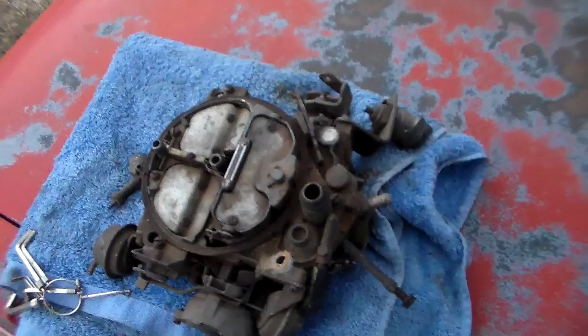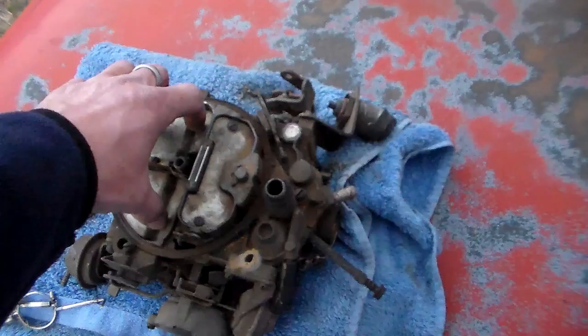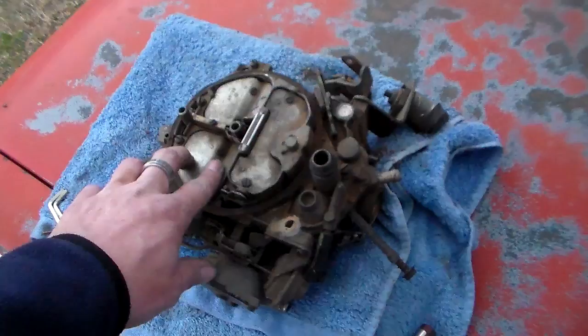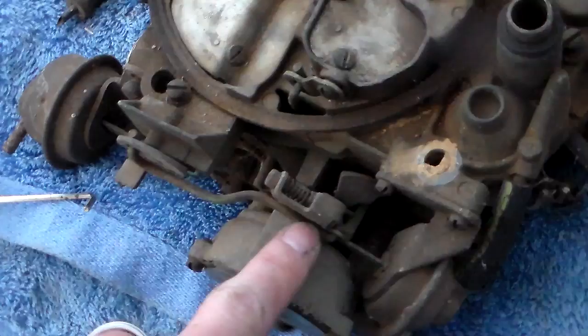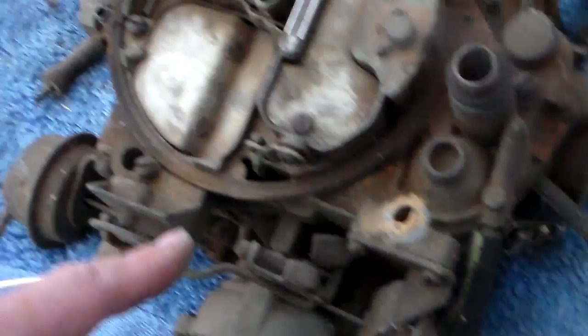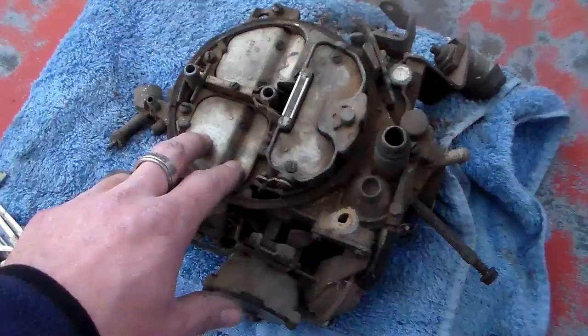Your goal is to get this thing to open smoothly - that's what prevents a bog. A lot of people complain about hitting the floor and it stumbles. I tell you guys every way from Sunday that they don't do that when they're adjusted correctly, as long as you don't have problems - like sometimes the pick-up tubes inside the air horn down in there can fall out. You need to check those, but it's crucial that you adjust this thing. If this damper diaphragm is busted, it doesn't function anymore - you have to have that.